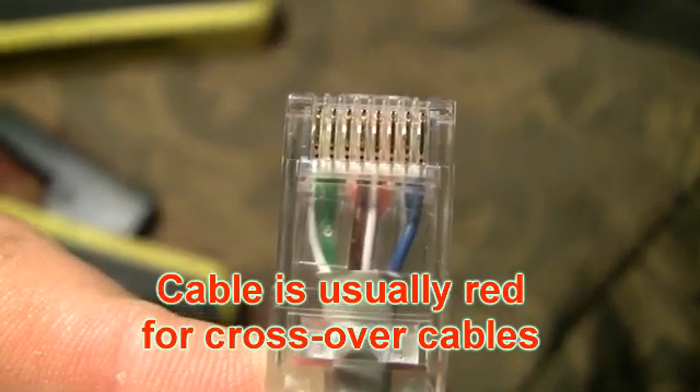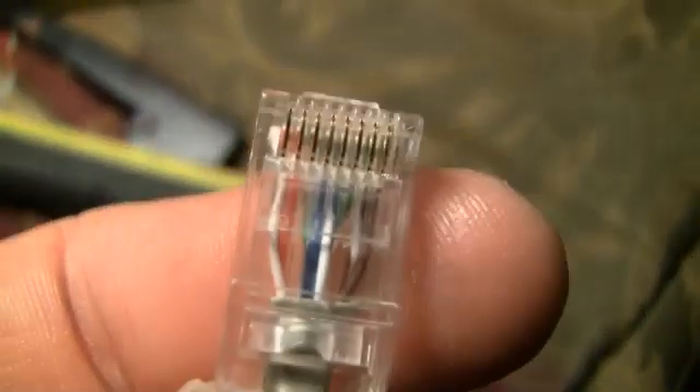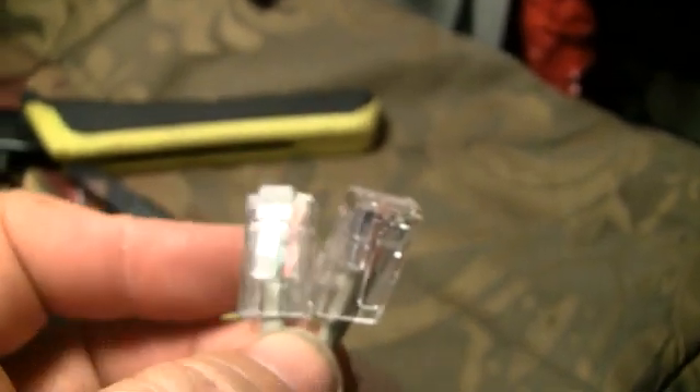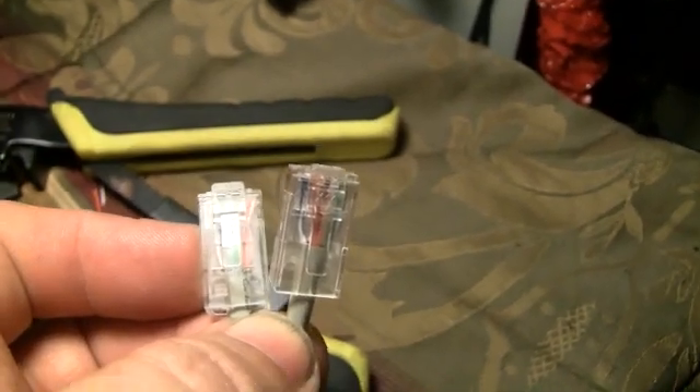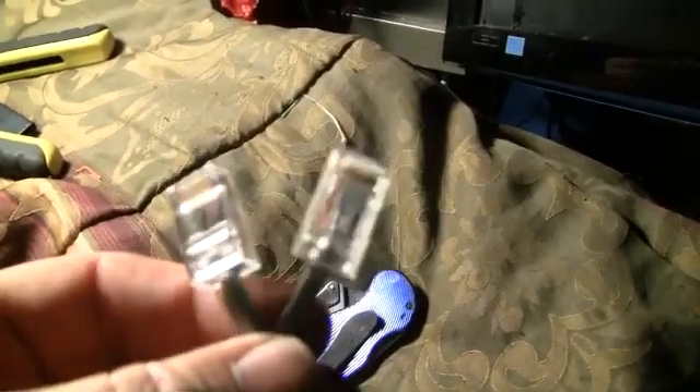See the white-green on the left? On the other end it's white-orange. You use this for connecting two computers together via ethernet, or for connecting the uplink port of one switch into the input of another switch. From your switch to your computer you would just use a straight-through cable. But that's how you make a crossover cable.